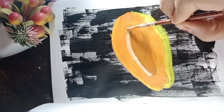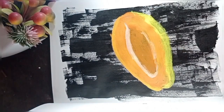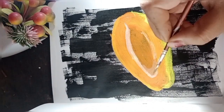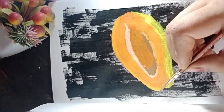Now we are going to highlight the edges of the dip with white to make the dip more prominent. A little more detailing here to give that realistic white finish.